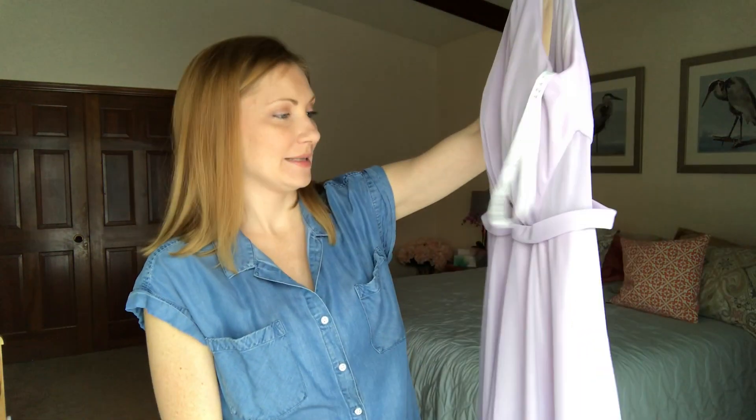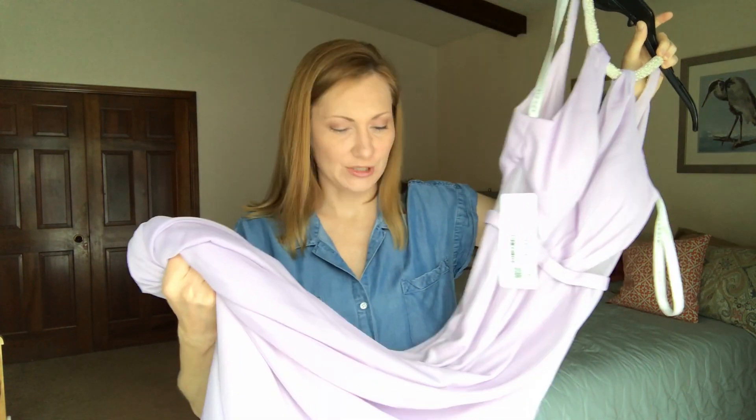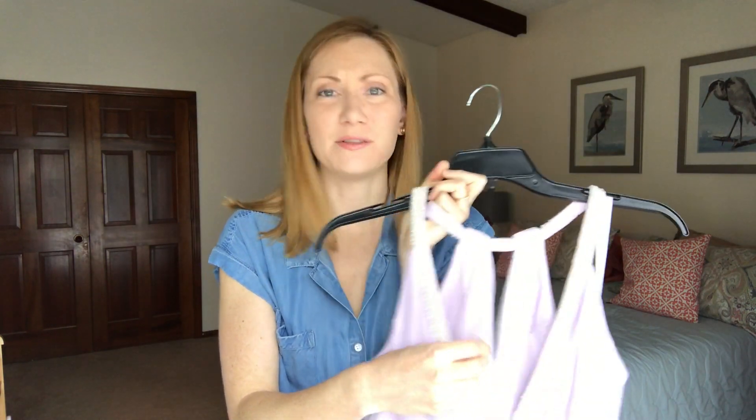So far I'm really loving this dress. It's a really nice quality fabric, and the bust has cups already built in — I think all their styles come with cups — so you don't have to wear a bra, which is really comfortable.